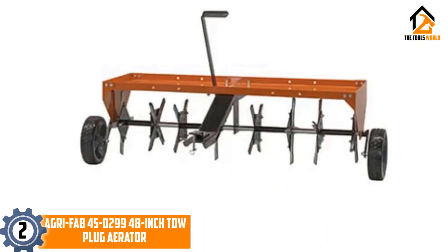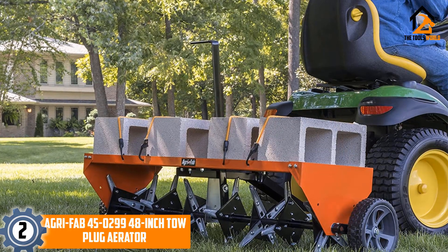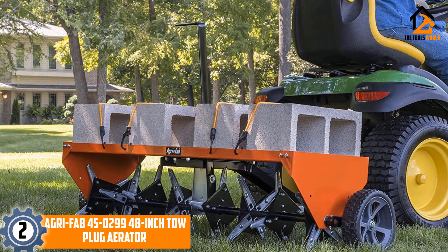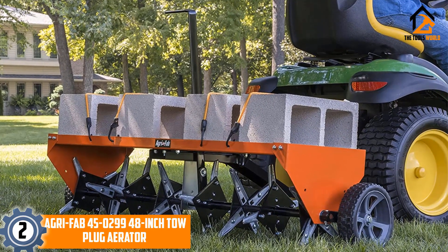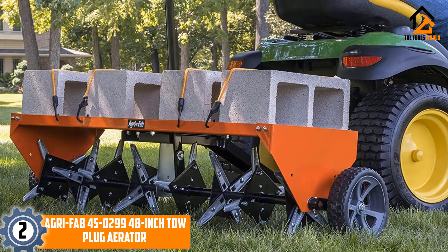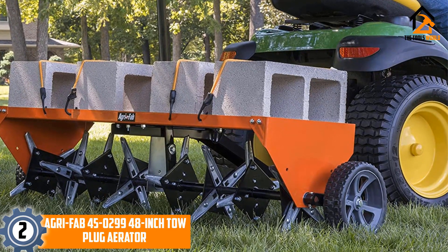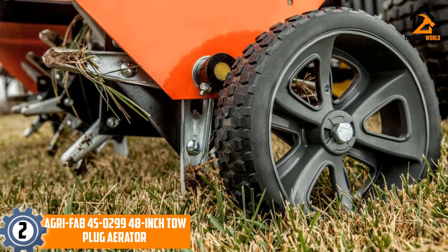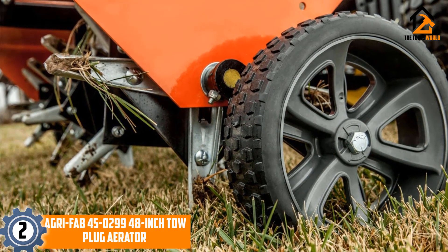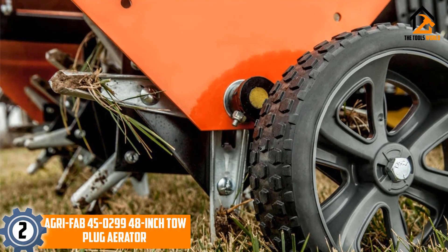At number 2, we have the Agri-Fab 450299 48-inch tow plug aerator. It provides a 48-inch weight tray holding around 140 pounds for improved soil penetration. The heat-treated aeration knives offer durability and longevity, and the product consists of six spools of aerator knives for extra strength and power.